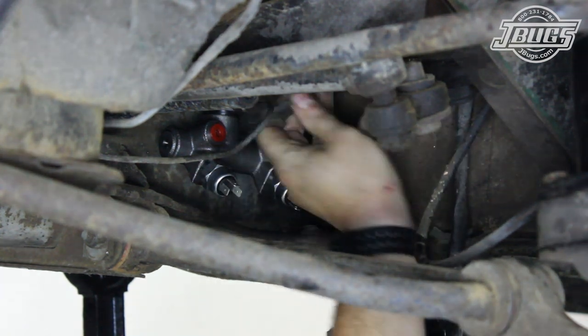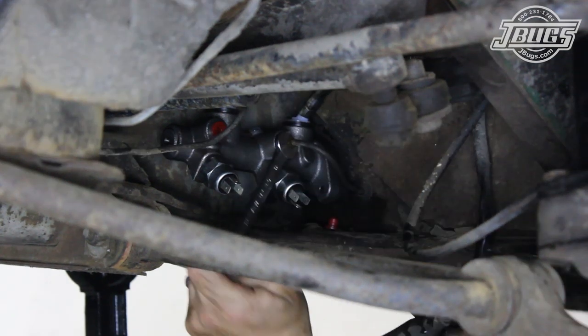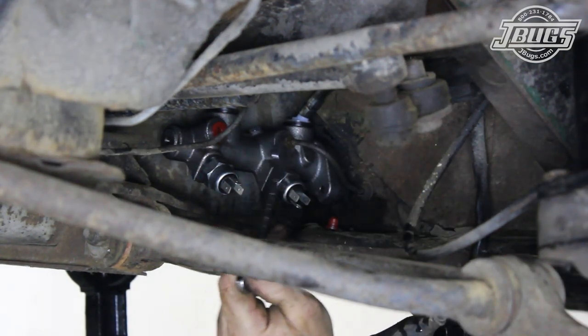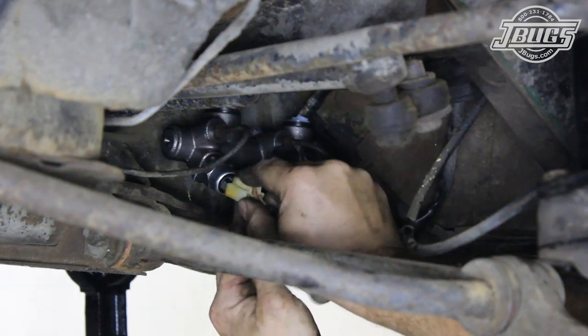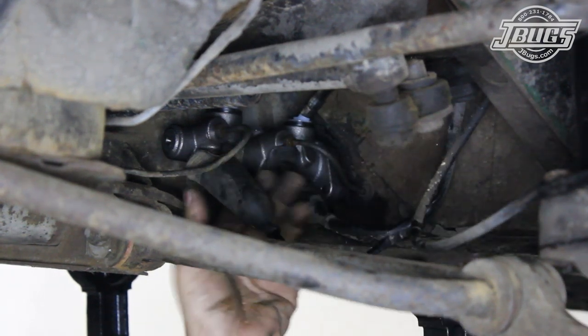Underneath, the two feed hoses can be reconnected to the ports on the master cylinder. The front and rear brake lines can be threaded into place and the two brake light switches are reconnected. Either harness can plug into either switch.